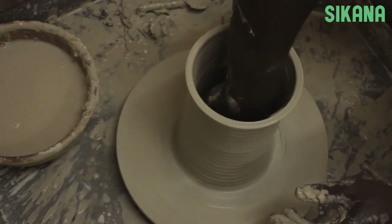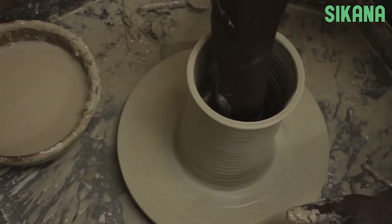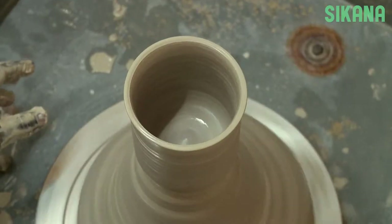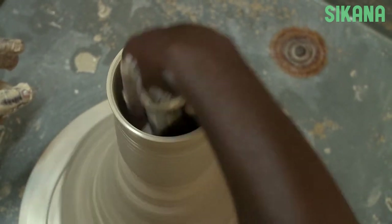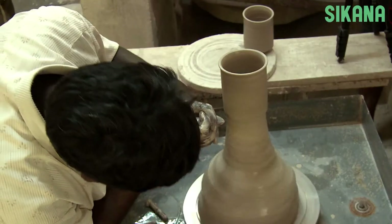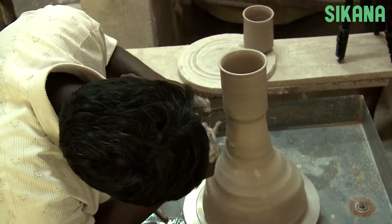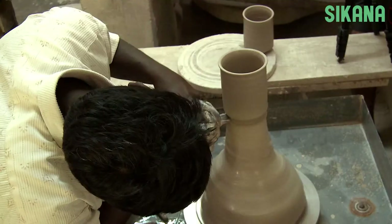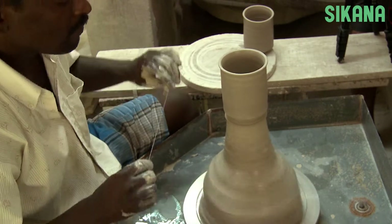You can use a cloth or sponge to remove moisture, but be careful not to touch the sides. When you want to separate the pot from the base, always mark the place before. Otherwise you could cut in the wrong place. So first, mark your placement and then make your cut.